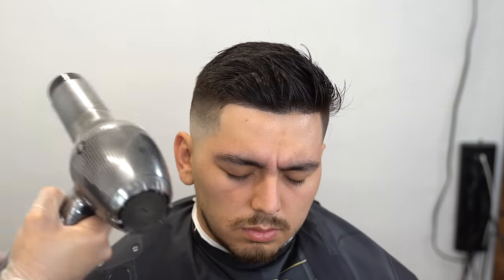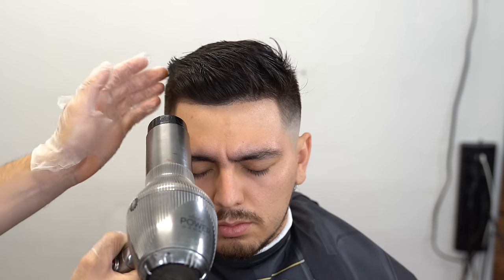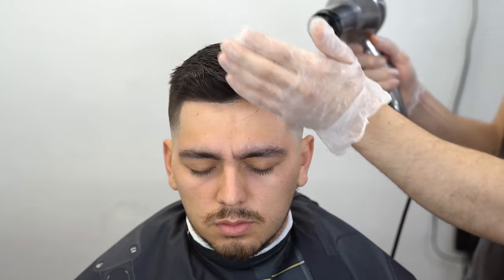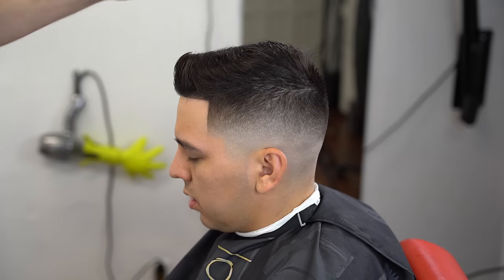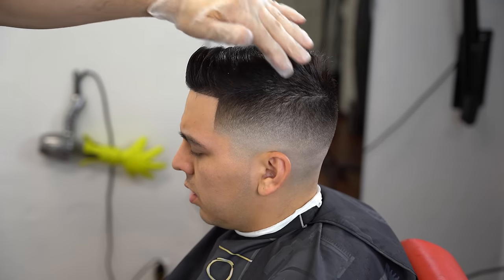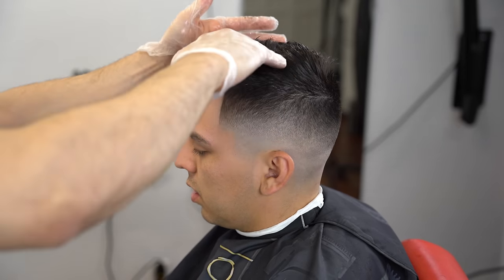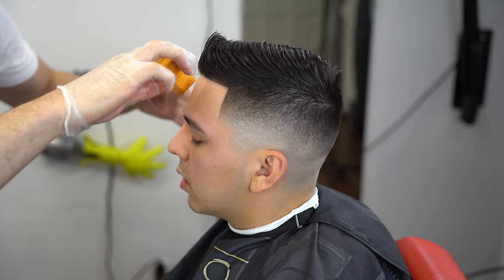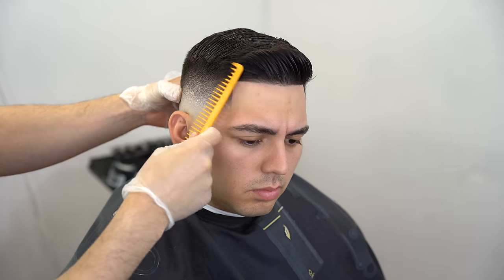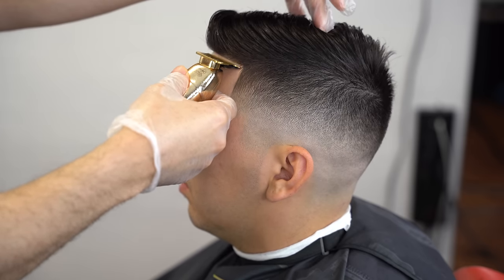Run some hot air with the blow dryer first — keep a distance — then blow cold air to keep the hair in place. Follow up with any product your client prefers: gel, styling powder, whatever they like. I'm using some pomade by Pasinos and run it through the tips of his hair, then grab my comb. One benefit of styling at the end is you get to see any inconsistencies in the haircut — that's why I went in with my Babyliss Skeletons to get rid of extra baby hairs sticking out of his hairline.